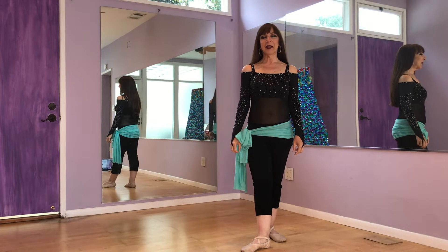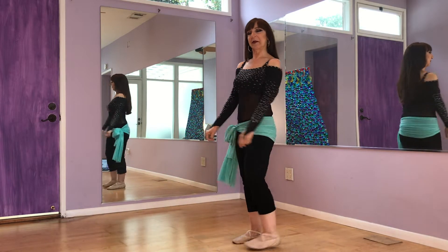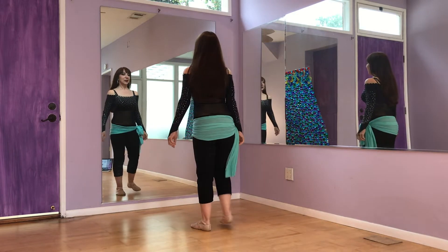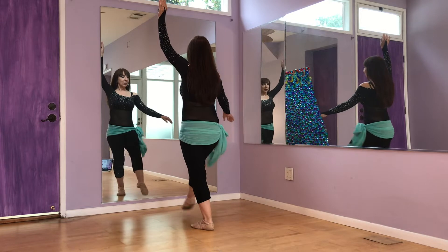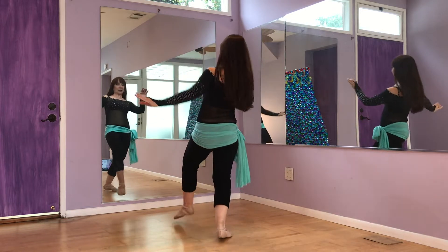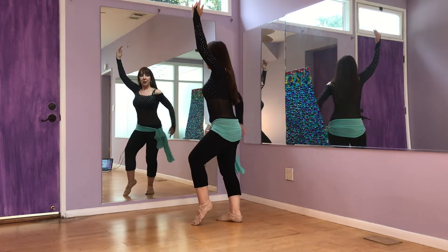Hello, my friends, welcome! I have a combination for you today, so we're going to get right to it. Starting on the right, I'm going to do one hip drop, kick, fall back down — hip, two, three, four.